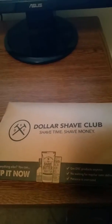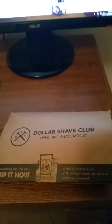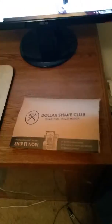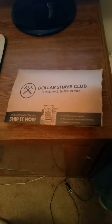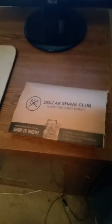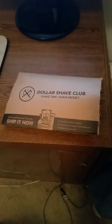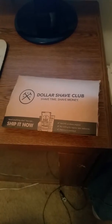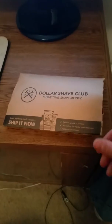I wanted to do a review on the Dollar Shave Club. I just started doing this a couple of months ago, and I'm actually still using up last month's. I got like one left, or one and a half, because I've been letting my beard grow out a little bit. But I wanted to give an honest recommendation, and I would recommend it.